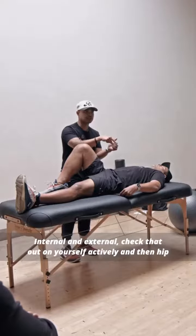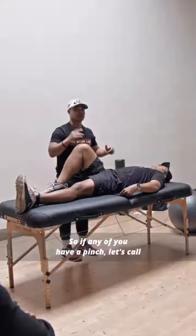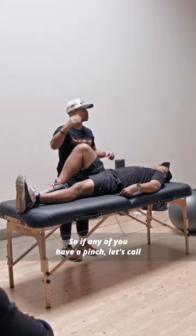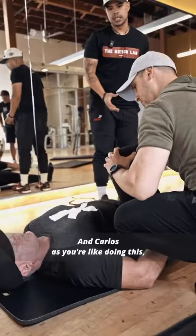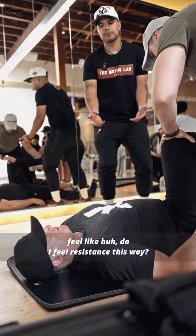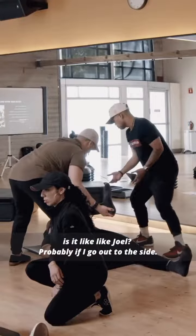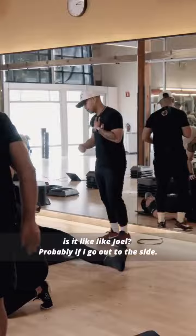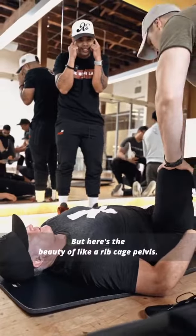Check internal and external rotation on yourself actively, then hip flexion, then do your quadruped rocks. If any of you have a pinch, let's call it out so that when you do your drills, I want to know — did it help? Carlos, as you're doing this, do you feel resistance this way? And if you bring it out a little bit, is it different? Like Joel — if I go out to the side, okay.